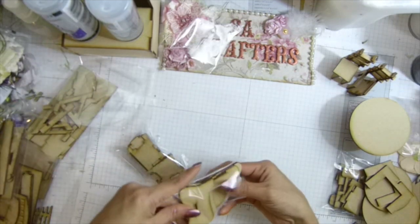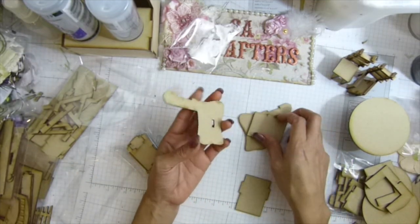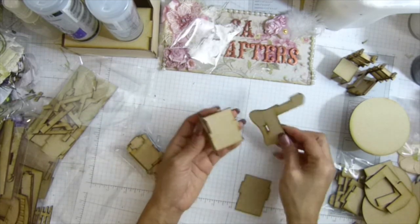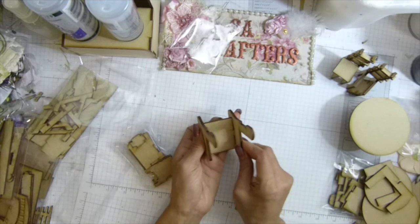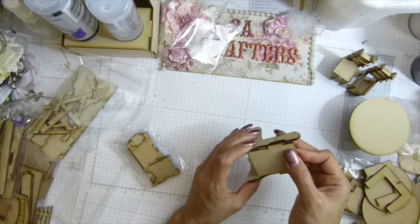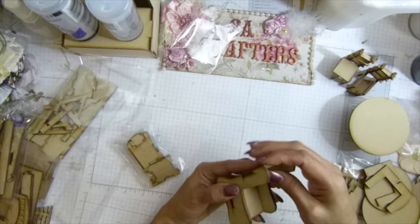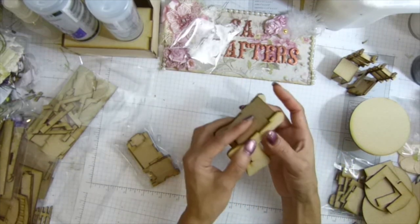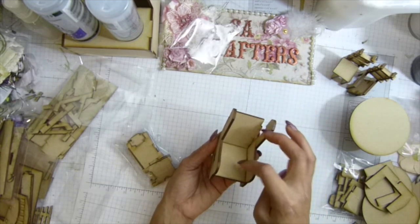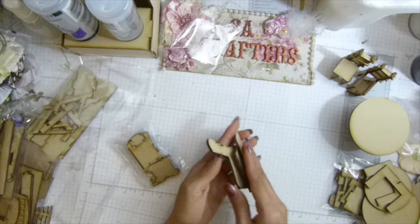I have a sofa here, so you have to make your own cushion. You'll get the back piece and the seat piece. Okay, so that's it so far for this one.